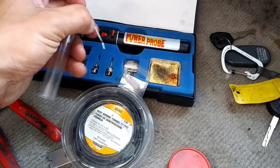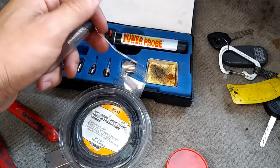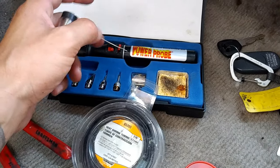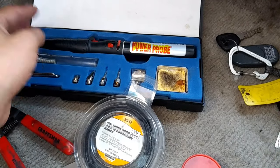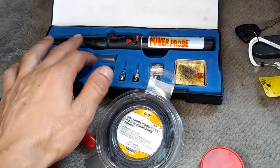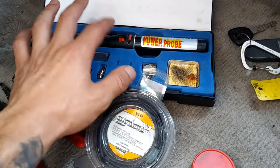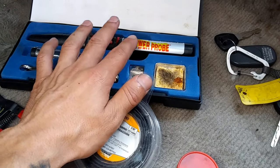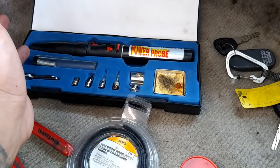And then you'll need solder — this melts and ensures the wires are in good contact so they won't separate again. It's kind of like a weld. You heat it up with the soldering gun, and that should be pretty much all the tools you need.